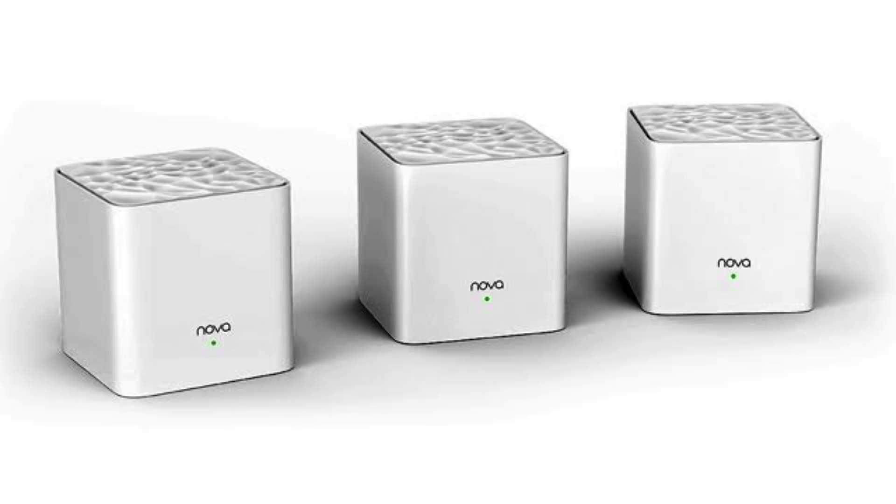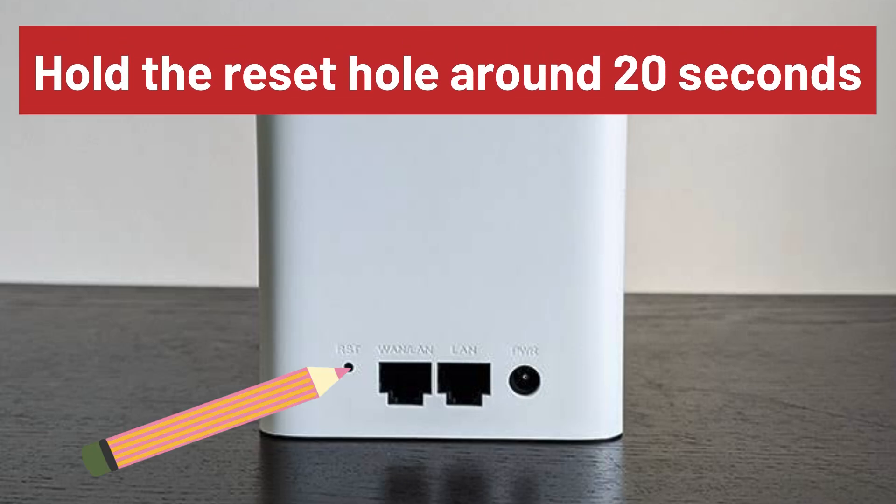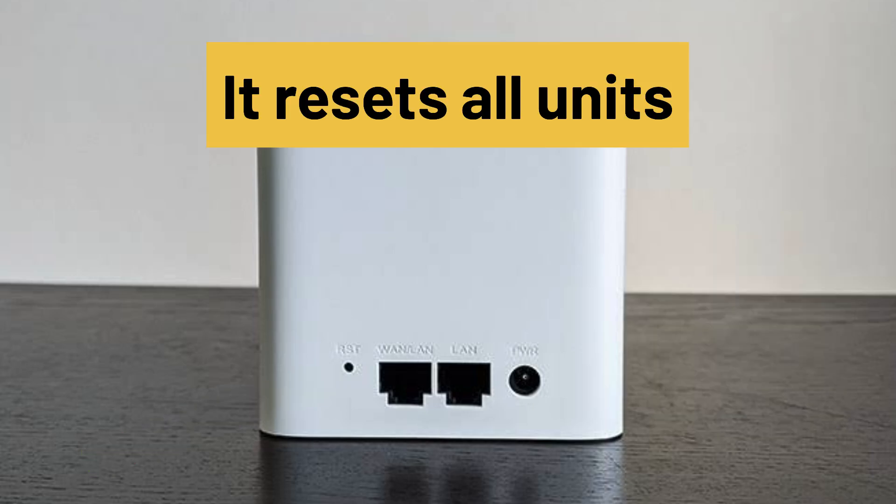Some users say that this reset only restarts your network and doesn't factory reset it. In that case, try the second reset method, in which you hold the reset hole for around 20 seconds until you see a white light. This will reset all your units as per the official Tenda user manual.